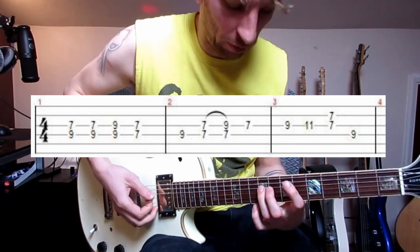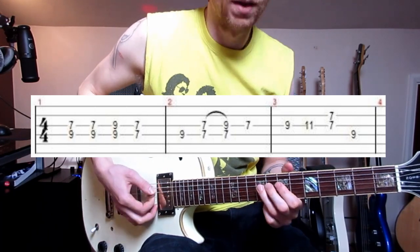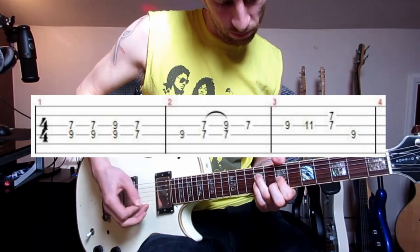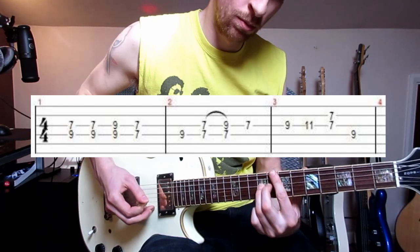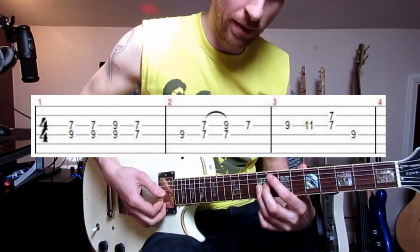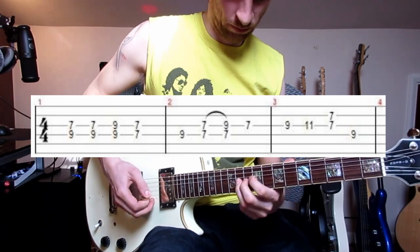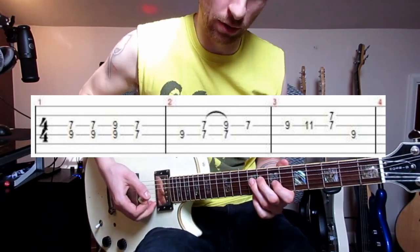Then it's one note on the D string on the 9th fret. After that we're back to the 7th fret and we hammer on to the 9th fret on the G string. To finish that section off: 7th fret on the G string, 9th fret on the G string, and we slide that up to the 11th fret on the G string. Then that very last part is the 7th fret on the G string, and we follow with the 9th fret on the D string. So the whole section together is this.